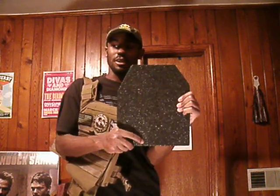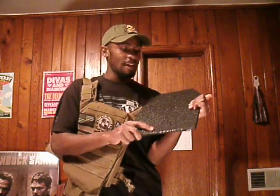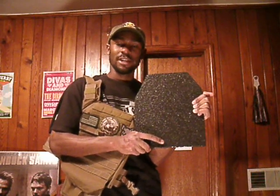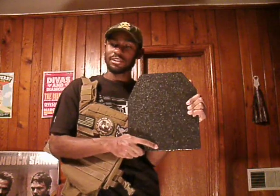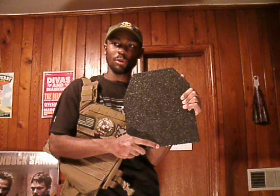I haven't run tests yet, but hopefully I'll be able to do so later on. From what I've seen from review videos, these are able to withstand 5.56 NATO rounds with green tips, and they can even stand up to 7.62x51 NATO, which is .308 Winchester.